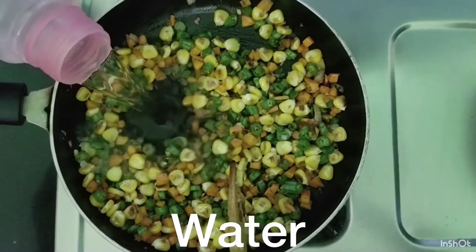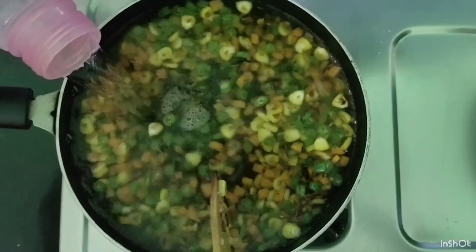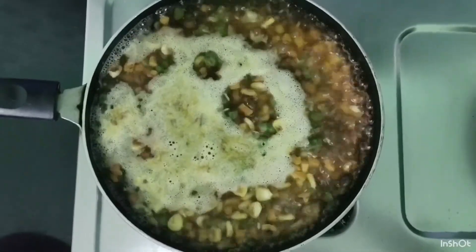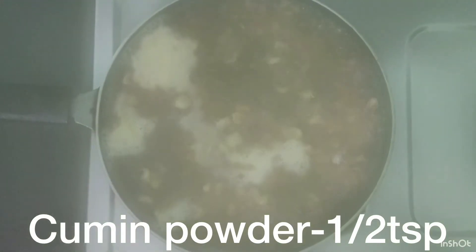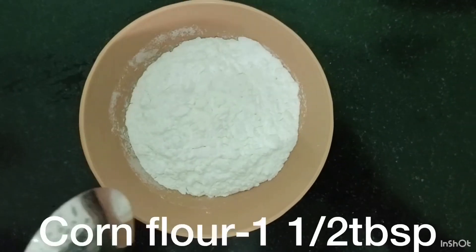I will add water in 2 minutes. I will add salt and cook for 10 minutes. I will add 1 teaspoon of pepper.